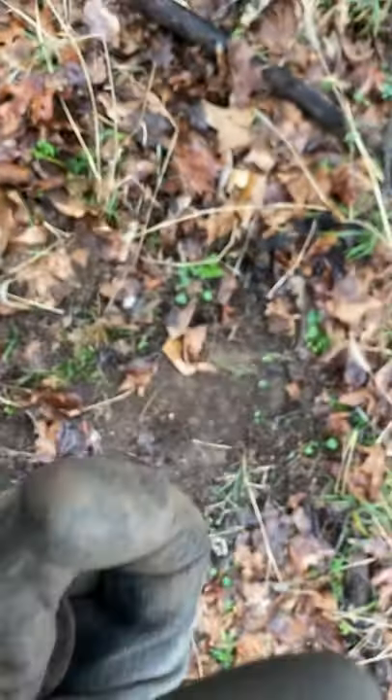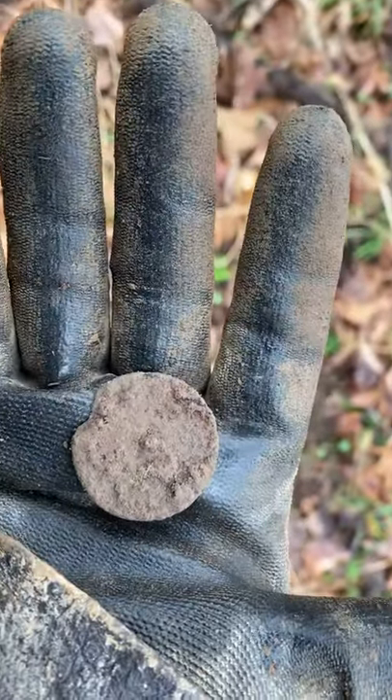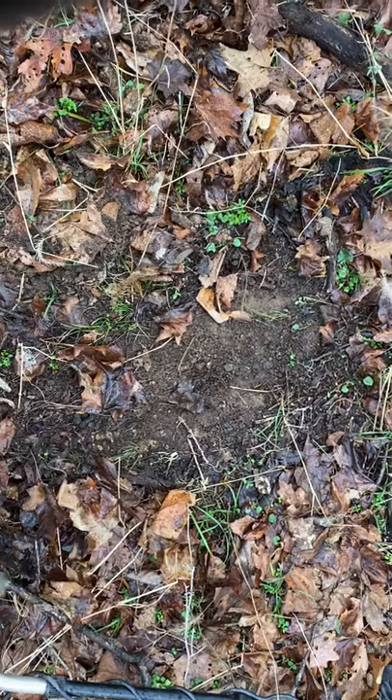We'll keep looking and see what we find. So not doing too bad out here today. Getting a little dirty. That's okay. Let's keep watching.